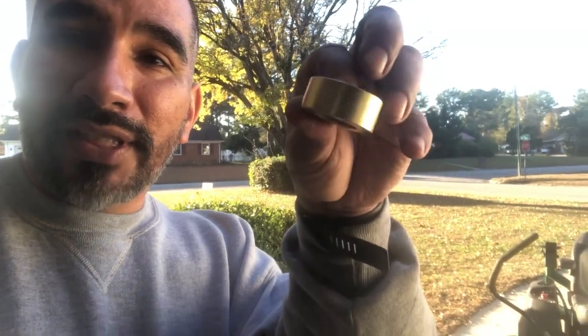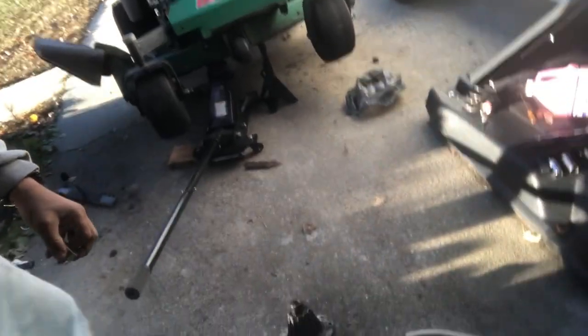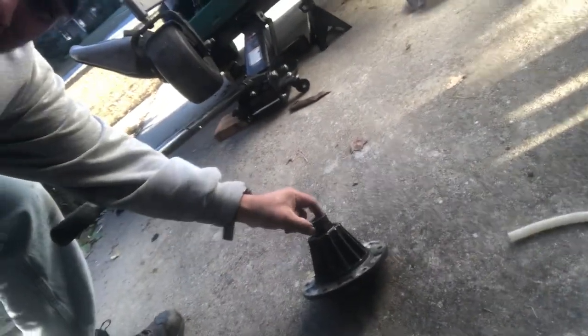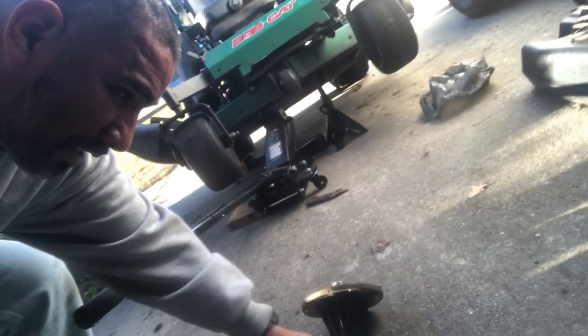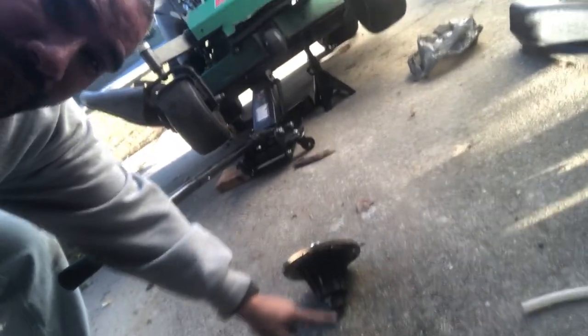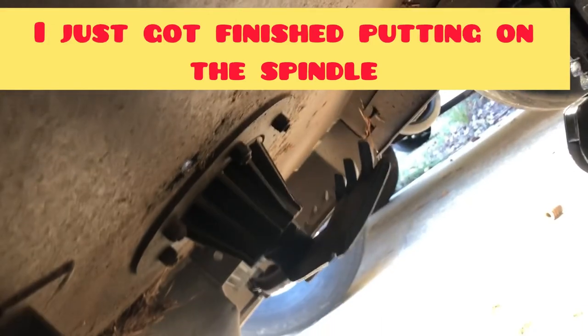Here they are — this color, as you can see, it's black. This right here is the bottom — that goes right there. Then you put the blade on, then you put the nut for the blade. Let me finish putting this spindle together — it is the middle one right here.